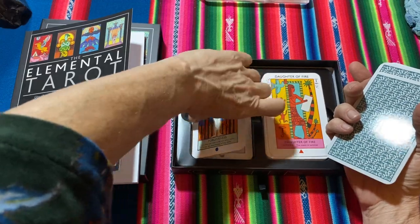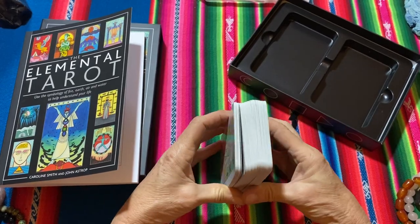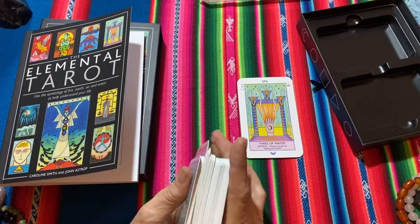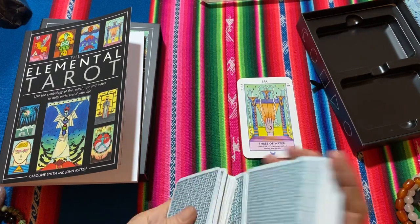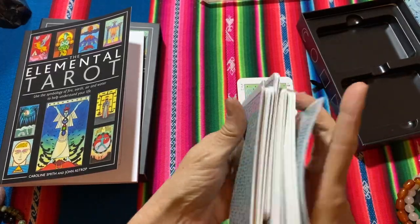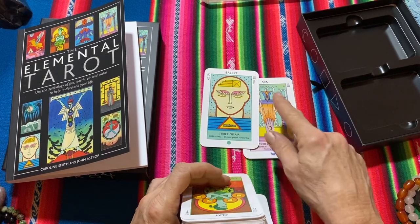I'll do a quick shuffle to show you what it's like — you can see the size in my hand. Three of Water — Eshmun, Phoenician god of healing and health. Can't be time for me to do a spa day! For whoever's watching — spa day. Breeze, Three of Air — Chinese god of scholarship. Trying to look up the best place to go for a spa.